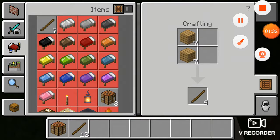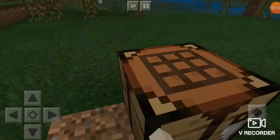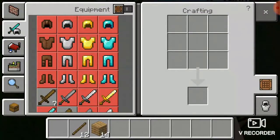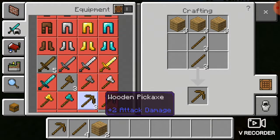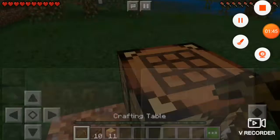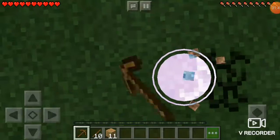Craft a couple of sticks, then go out of that. Put the crafting table down, go onto it, and then craft the wooden pickaxe.